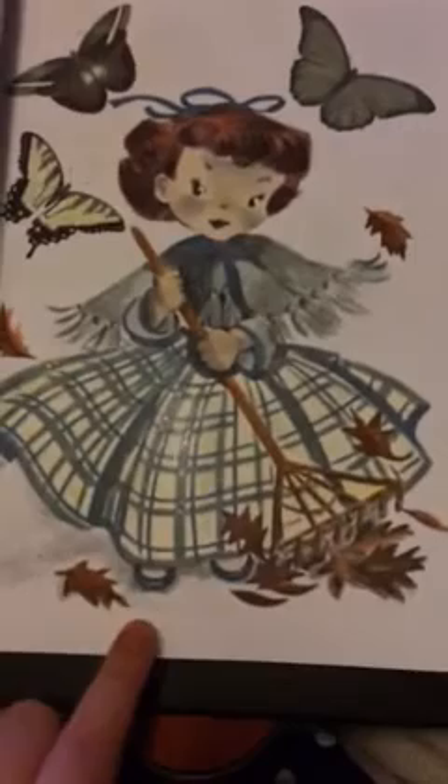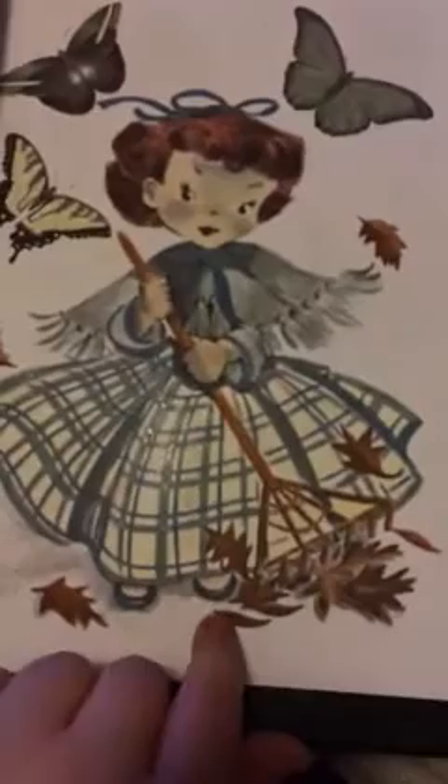These are again all grayscale images. Here's a nice one that I have completed using Prismacolor pencils on this one. And I really like the way that this has come out. It looks really good.